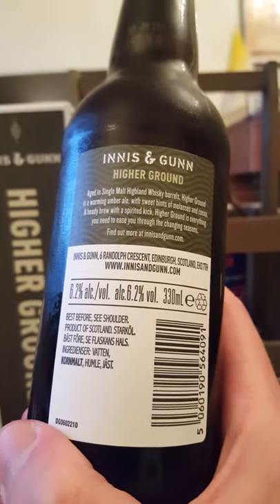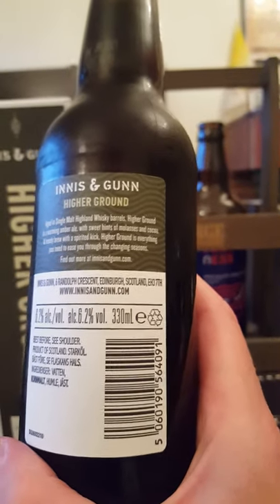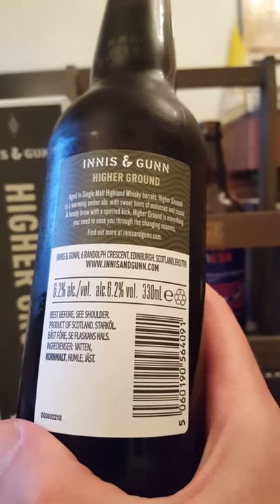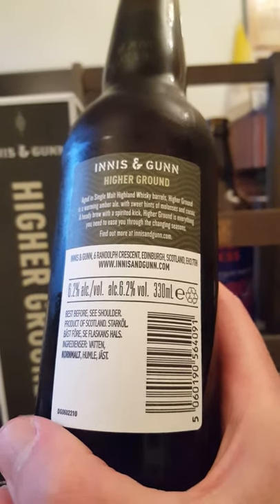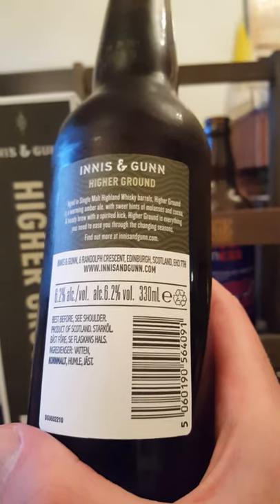Let's see what we have here: aged in single malt Highland whiskey barrels. Higher Ground is a warming amber ale with sweet hints of molasses and cocoa, a heady brew with a spirited kick. Higher Ground is everything you need to ease you through the changing seasons — a little bit hard to read there.